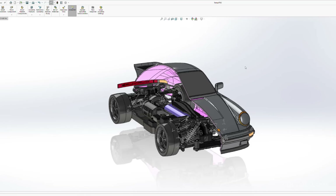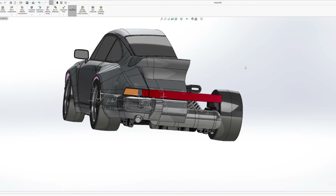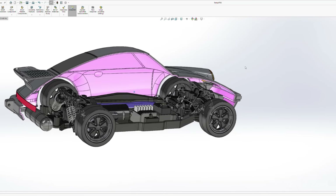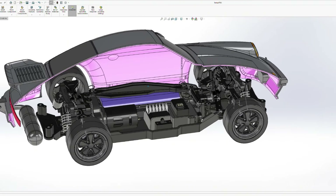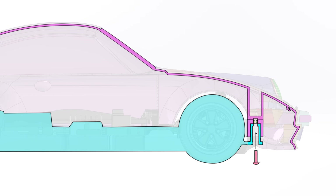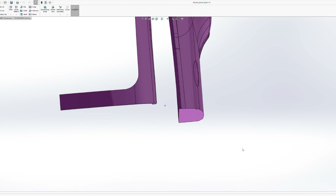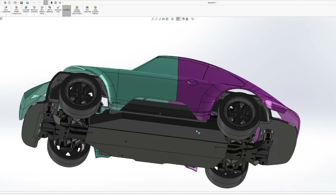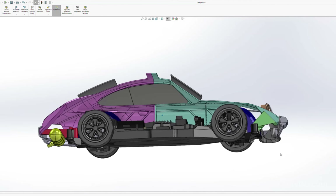I imported the Alias model into SOLIDWORKS to thicken all the parts. The pink layer here is sort of an inner substrate that all the body panels will attach to. This substrate attaches back to the chassis so the entire body can lift on and off like a typical RC car shell. In order to print this inner substrate I have to split it into two separate parts to fit on a build plate, which can later be glued together — you can see those parts here in pink and teal.